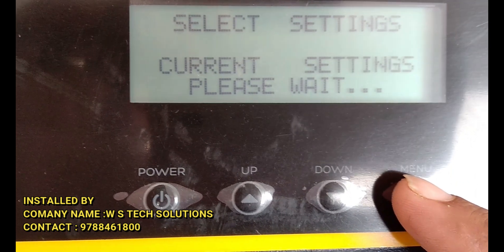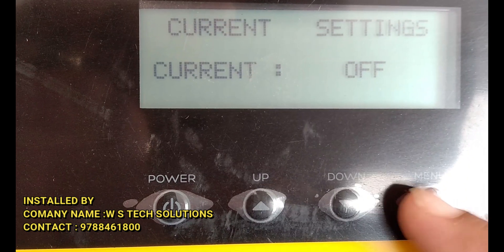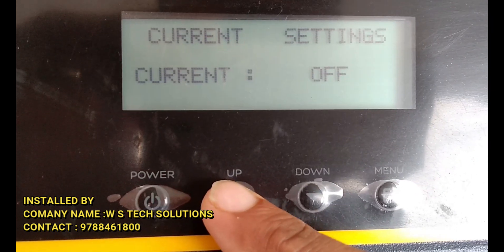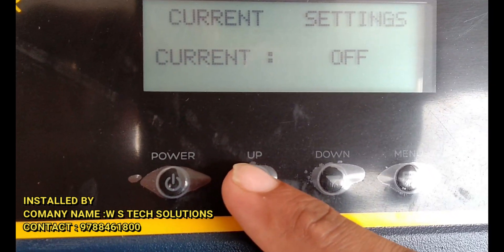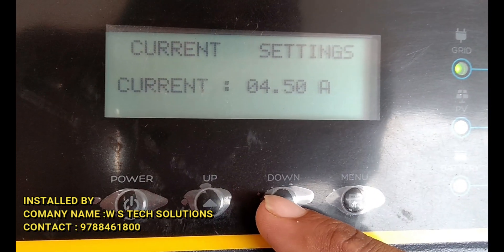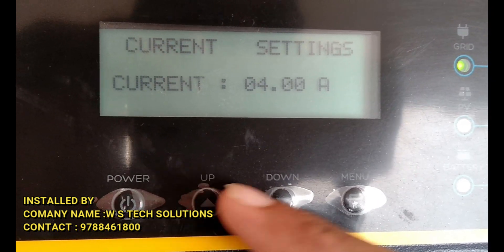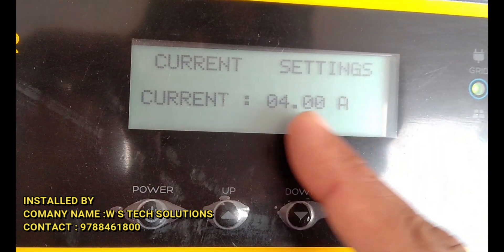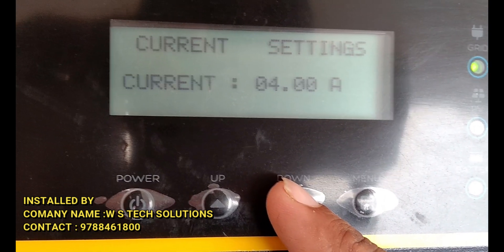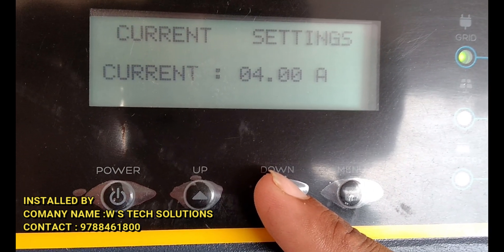Current settings means how many amps are used to charge the battery. The default is 12 amps, so 12 amps is set — 12 amps multiplied by the line, which works out as the charging current for the system.